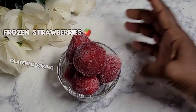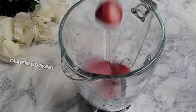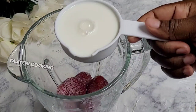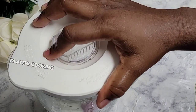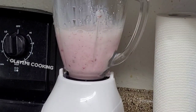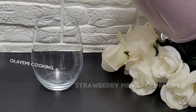Let me show you how to make the milkshake with this strawberry. I'm going to add my frozen homemade strawberry into a blender jar, then add milk. You can use any type of milk you are not allergic to. I'm using one cup of fresh cold milk. Blend this until it's smooth. Drop a comment — I want to know what you think about this method of storing fresh strawberries.